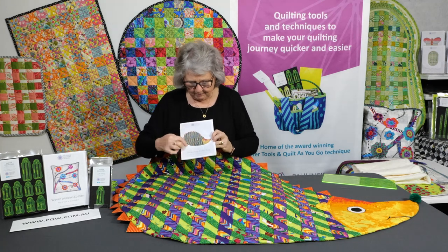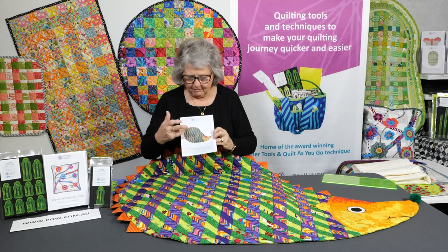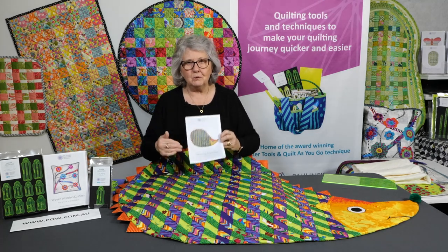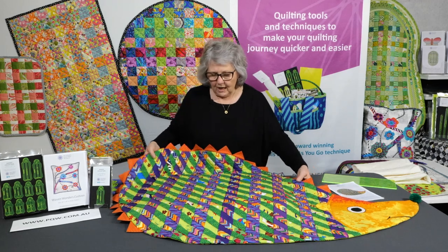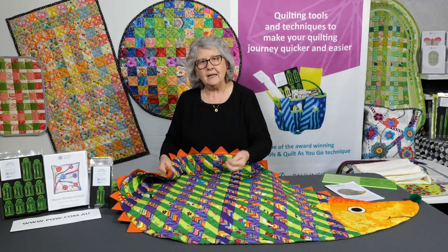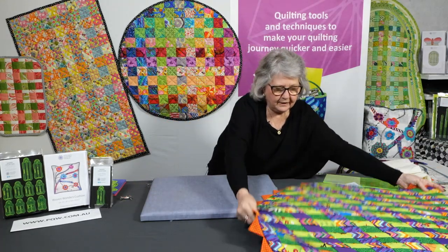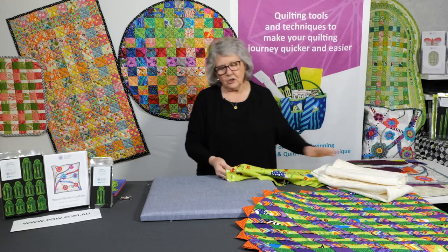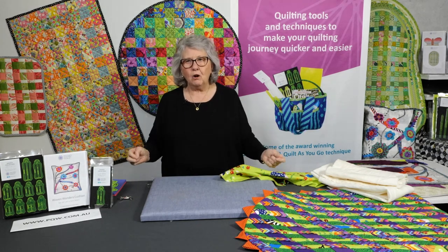You get the complete pattern for the hedgehog — it's all included. We tell you how much fabric to use if you're going to be purchasing fabric, or else use up your scraps and build it up to that amount. First of all, we've got to prepare the backing and the background because we're going to weave onto our backing and the batting. Get your pattern sheet out of the pattern and you will have to join it together because we just couldn't get paper big enough to put that whole pattern on.